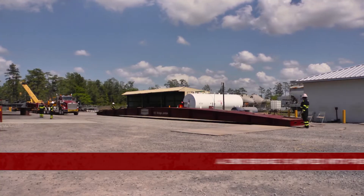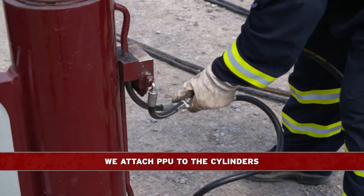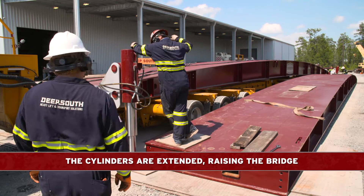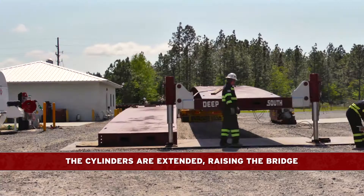A second bridge is then moved into position, and we again attach the PPU to the cylinders. The cylinders are extended, raising the second bridge clear of the trailer, and the trailer is pulled out.